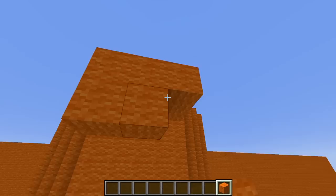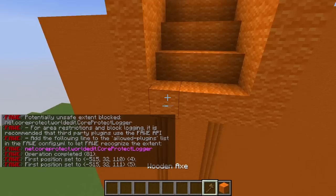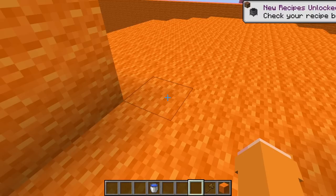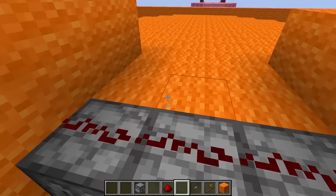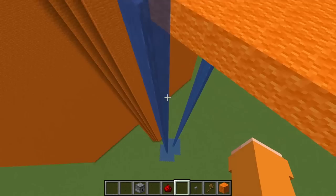I'm gonna start off by making a slide to give her a false sense of security. I'll put some walls around to keep the water inside, then extend it a bit. I've got an idea — what if she has to press a button to release the water? I'll get a dispenser and put them here, then run some redstone over the top. When she presses the button it will dispense water, but the secret is she has to be fast, otherwise the water gets sucked back up.